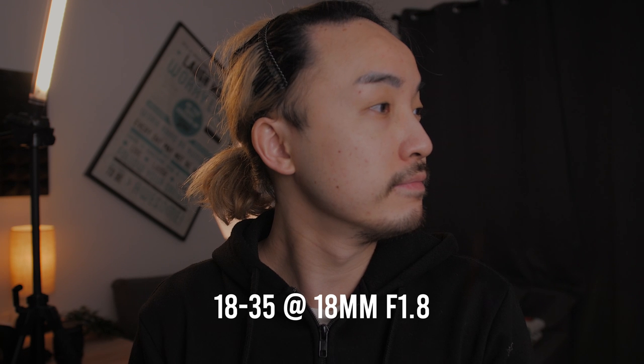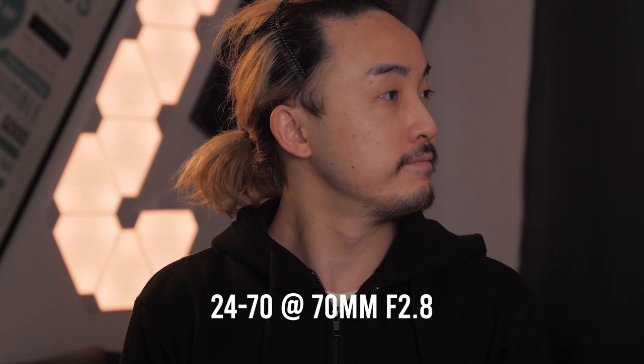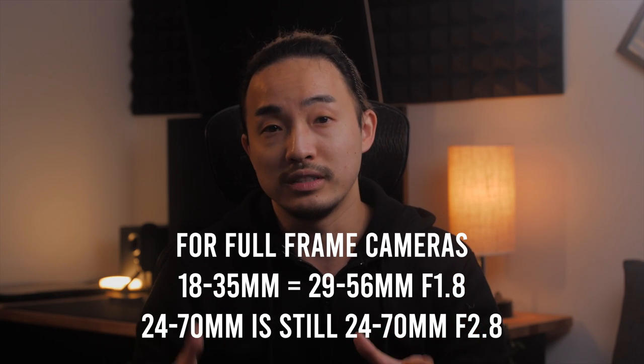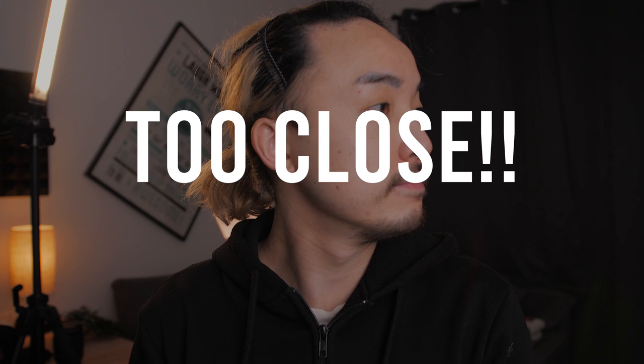Another important thing to consider when deciding which lens to get is distortion — not only on the edges, but more importantly on the subject's face. A shorter focal length like 18mm will tend to make the face of the subject rounder, while a longer focal length like 70mm will make the subject appear skinnier. Since the 18-35mm is a crop sensor lens, on a full frame camera it will fall within the 24-70mm range but with the faster f1.8 aperture. Also keep in mind that a wider lens gives a more immersive experience — the audience will feel closer to the subject and scene.